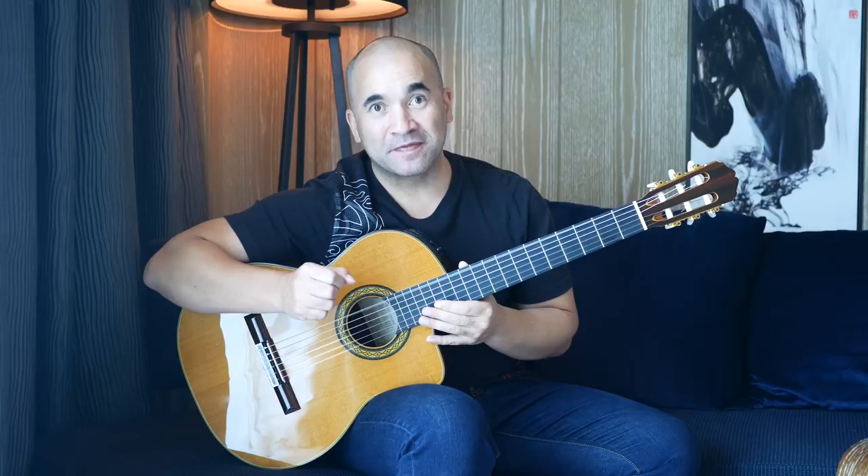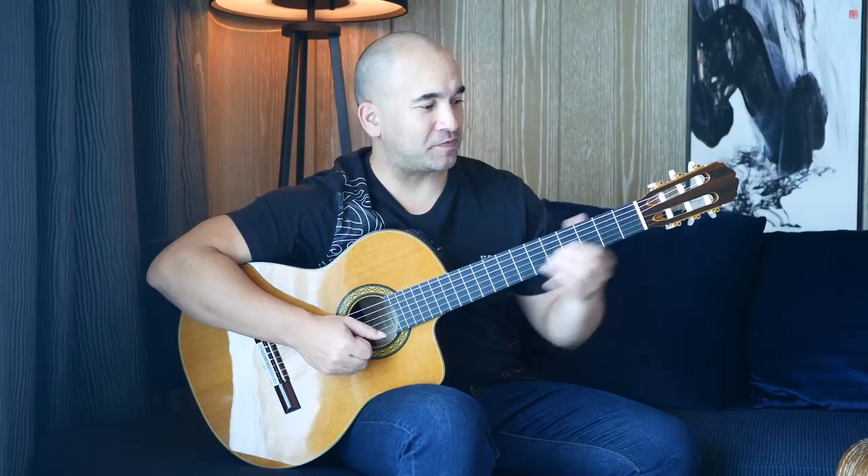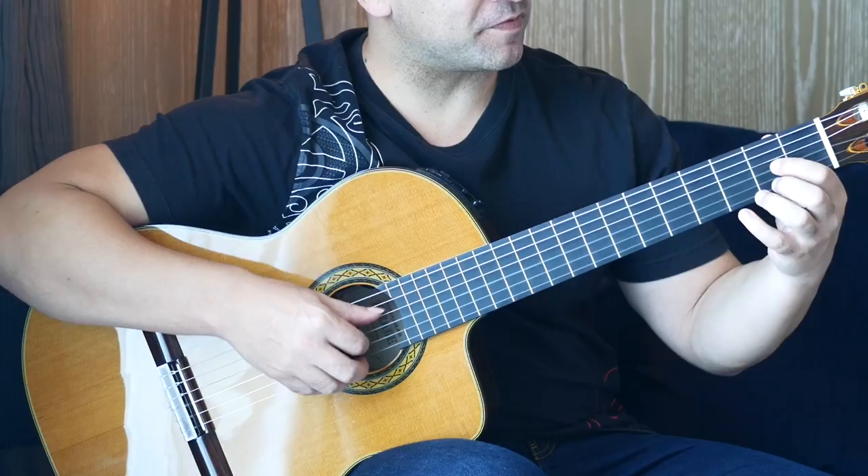Hey there fellow guitar slingers. Welcome to another tutorial. This tutorial is for Prelude by J.S. Bach. Before we fire into things, just remember that the sixth string for this piece has to go down a tone to D — so it sounds the same as the open D string but one octave lower. Let's kick straight into it.